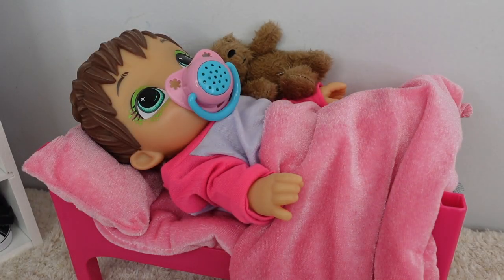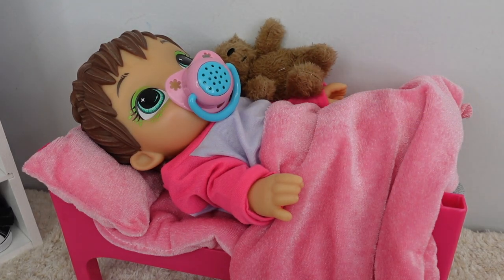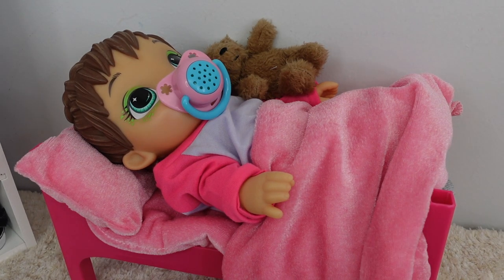Hi guys, welcome back to the Gummy channel! This is Faf, and today I'm here with my Baby Alive Dino Cutie Darla. She just woke up, and in today's video I'm going to be doing a feeding and changing, and I will also show you her morning routine. This is a summer edition morning routine, so I hope you enjoy!